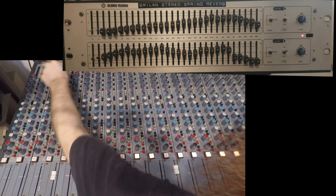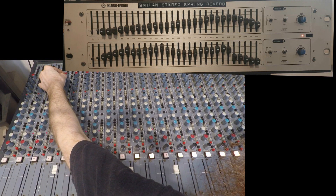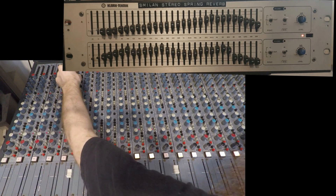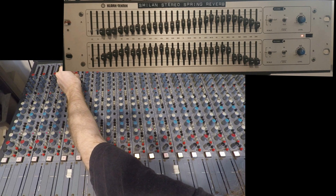Let's move to the organs — this is dry, then the left reverb, then the right reverb. Now the skunking guitar — left reverb, right reverb, and a mix of both.